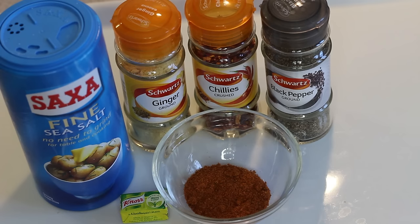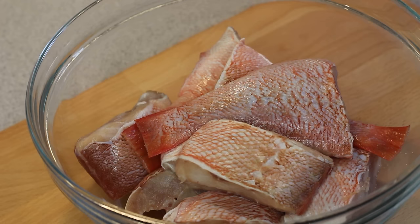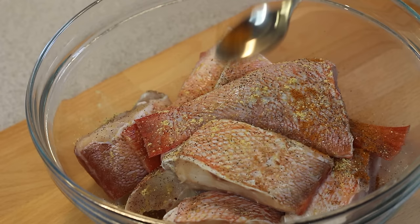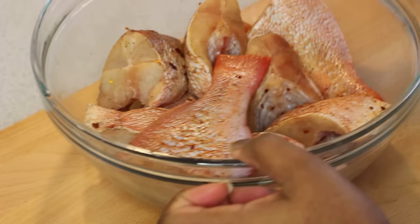To begin, prep the fish by descaling and cleaning as needed, then cut into three pieces. Next, season the fish with salt, half a teaspoon of ground ginger, half a teaspoon of black pepper, a teaspoon of all-purpose seasoning, and crushed chilies. Toss together to ensure the fish is properly coated, then leave to marinate and absorb all of the flavors while we work on the other steps.